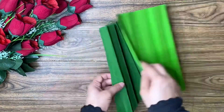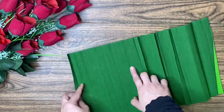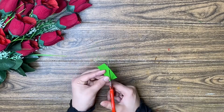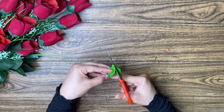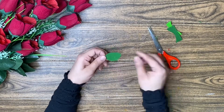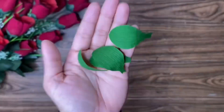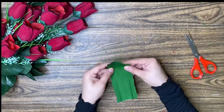Here I have a crepe paper. This crepe paper has two colors — it is dark green and light green. I will cut it in the kitchen. I will cut a piece. It is a leaf, not a rose flower. It is the leaves and it is dark green — very dark green. We need to cut the crepe paper.